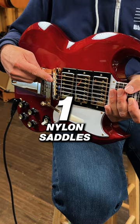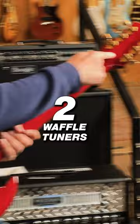One, being that it comes with nylon saddles, just like the original guitar. Two, it comes with these really nice waffle tuners.